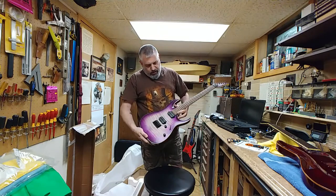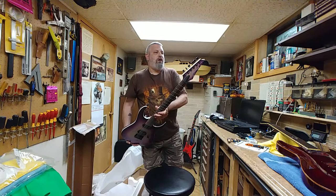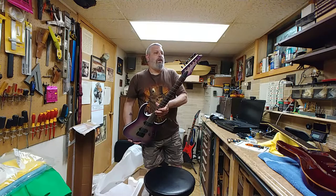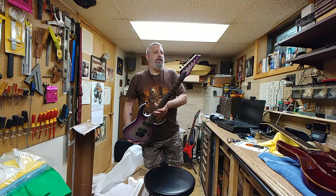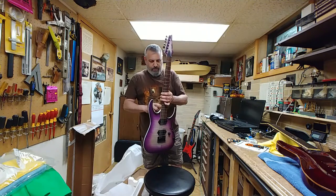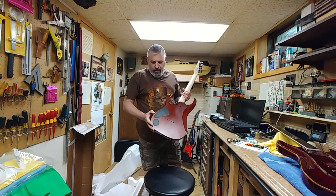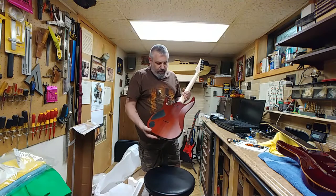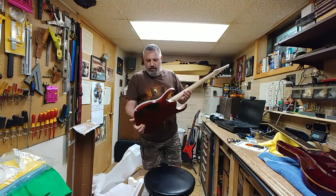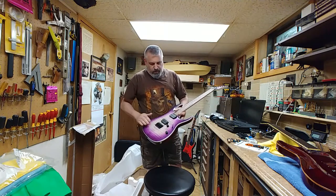Alright, so here she is. It is the Ibanez RGA 42 FM — Flame Maple. This is the 1P-05. And I have to say, in pristine shape. It's got a little bit of a marking right here, but I can fix that real easily. So this is the Purple Burst Flame Maple.